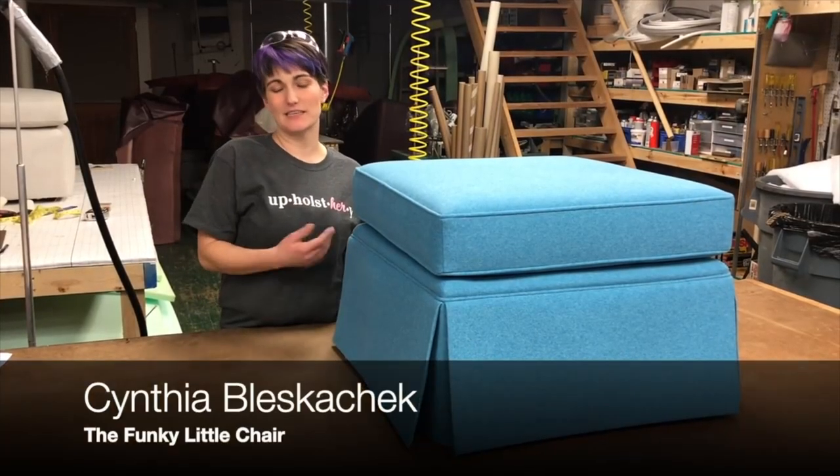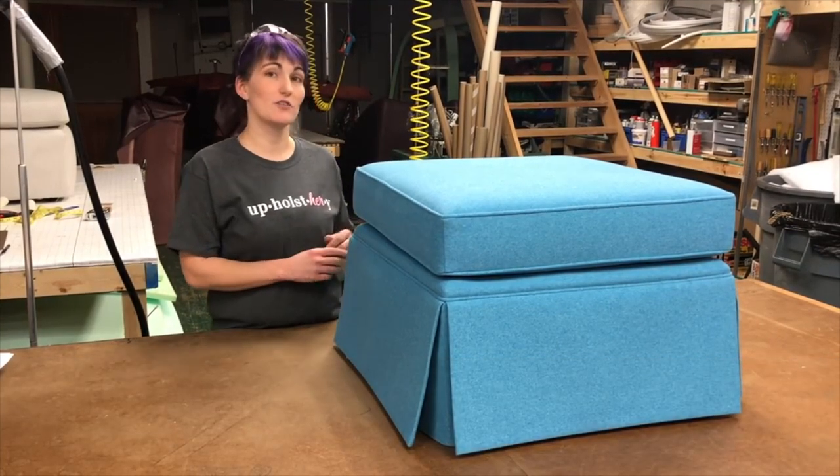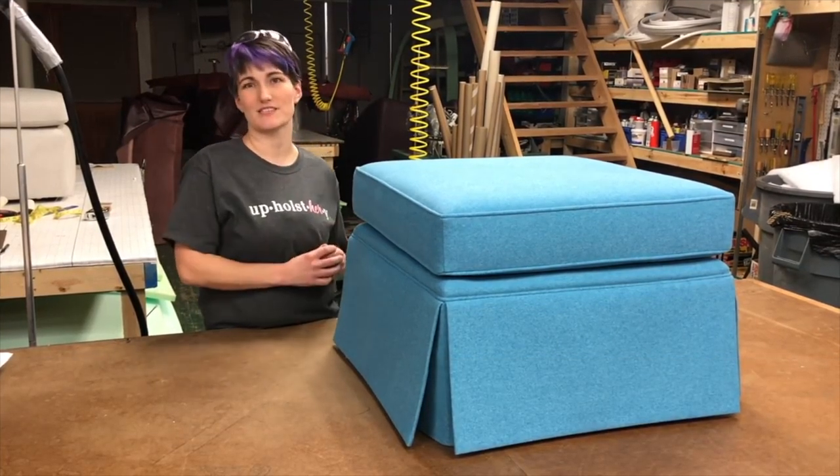Today we are talking about kick pleat skirts. There are lots of different styles of skirts, but this one is by far the most common, so it's a perfect place for us to start.